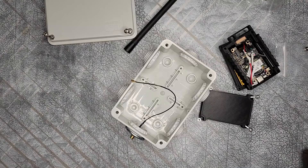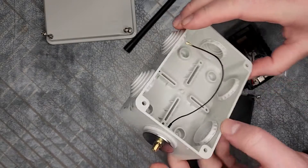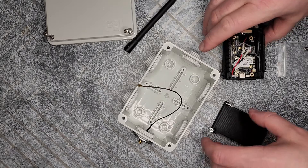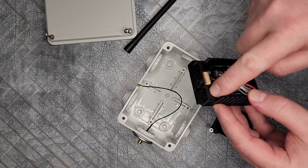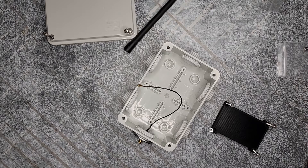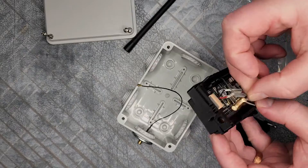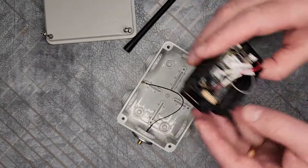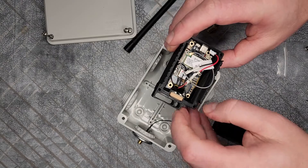Alright, so I've got that glued in there. I ended up cutting it down a little bit more so it sits in there properly. Now I've got to do the tricky part: I'm not mounting the SMA connector the standard way this case is designed for — where it goes up through that hole. I'm just going to route this down through here instead.